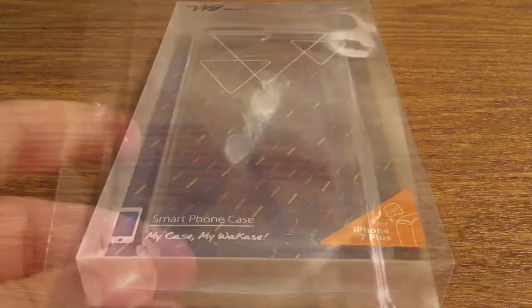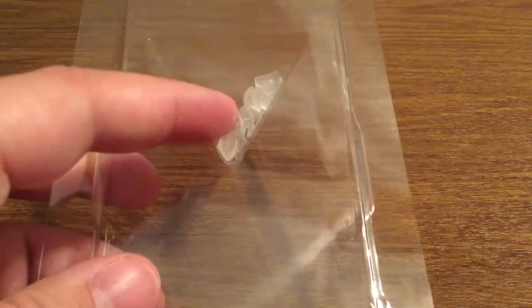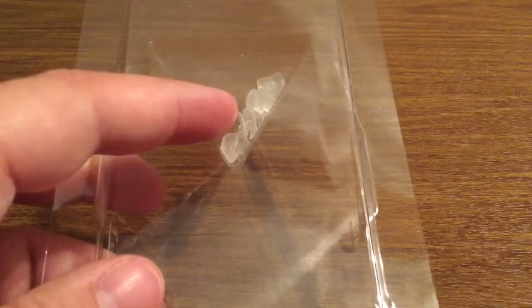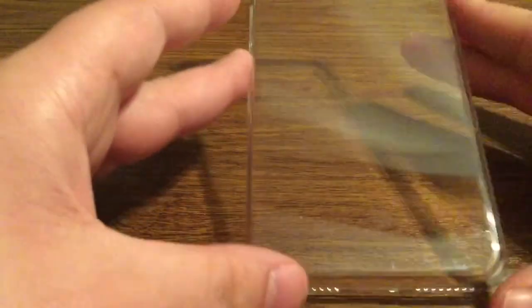Now take a quick look inside the package to see everything that this case has to offer. First inside we get a couple of extra accessories — these are some extra bumper guards just in case you were to lose or misplace any of the ones already included on the case. Next we have the case itself.